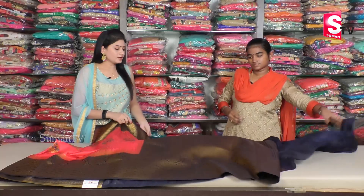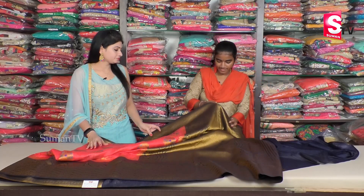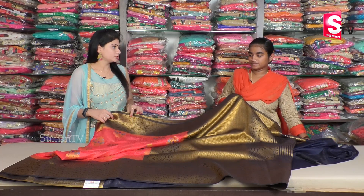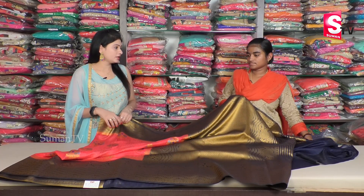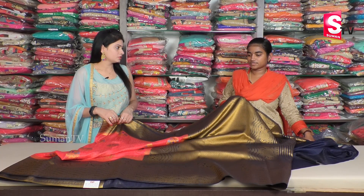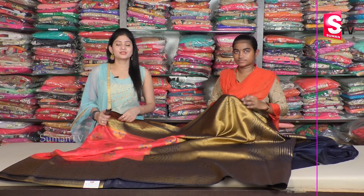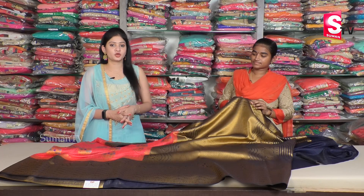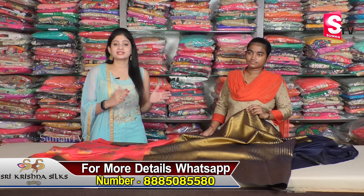Do you have color options for Dupiana silk? Yes, there are Dupiana designs and colors available. So what is the price? ₹2,700. And what is the upper range? ₹4,000. So the first one is Dupiana silk sari and these prices start at ₹2,700 rupees. Dupiana comes in various color options and patterns.